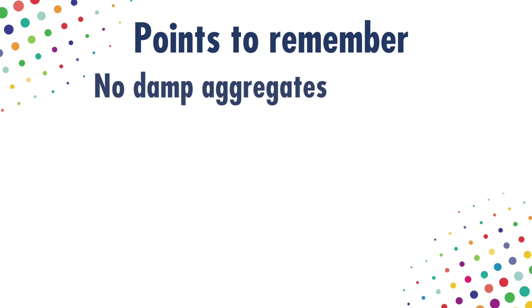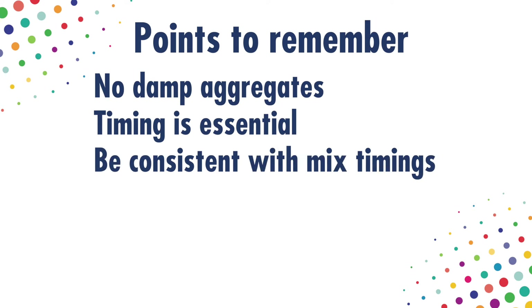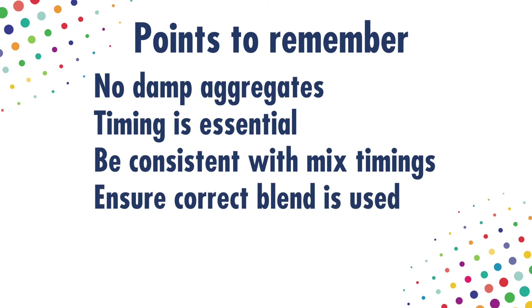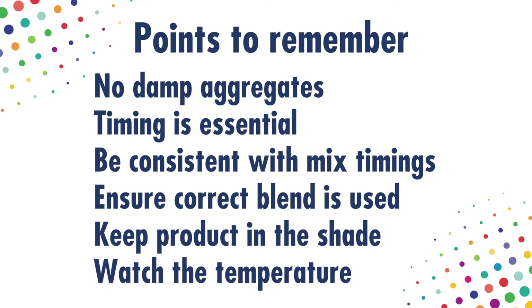There are a few important things to remember. Do not use aggregates that are damp in the bags. Insufficient mixing time in the mixer can lead to uncoated material. Each mix must be mixed for exactly the same amount of time to avoid variations in colour. For each batch, make sure the correct blend of aggregates is used. Keep aggregates in the shade if necessary — if they heat up, they will decrease the curing time of the resin. Laying a resin-bound surface on tarmac on a hot day will also decrease the curing time, so start the job early if it looks like it's going to be hot.